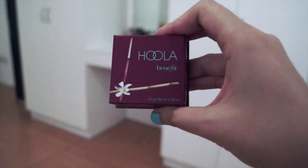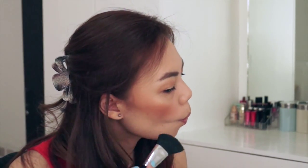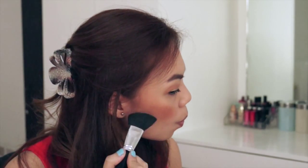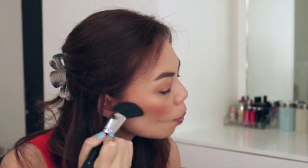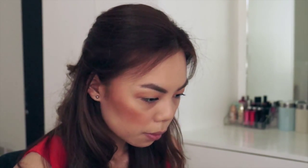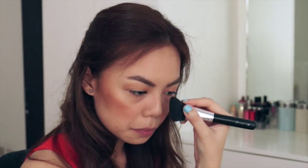This is optional, but since I want a little more definition, I'm taking some Hoola bronzer — a matte bronzer — and putting it on the hollows of my cheeks. I'm also putting some on the sides of my nose for more definition.